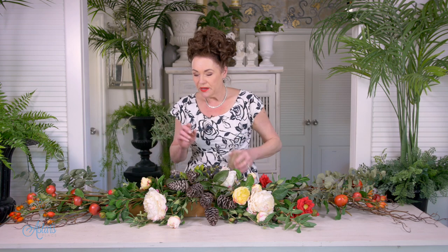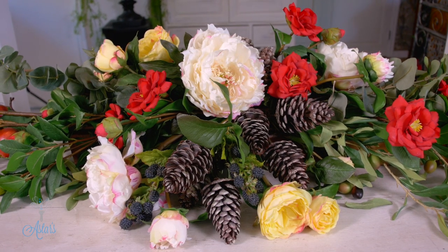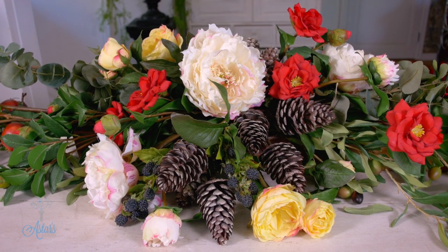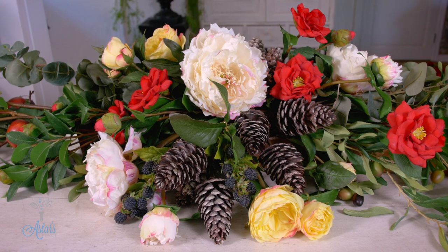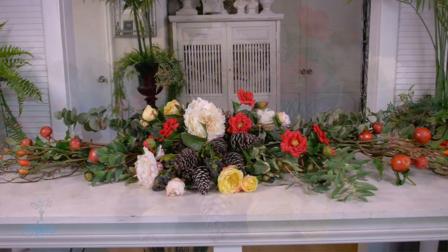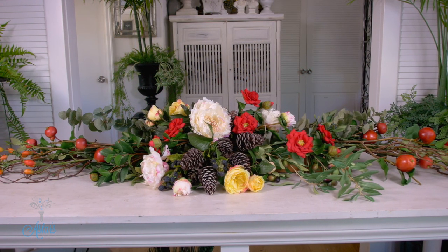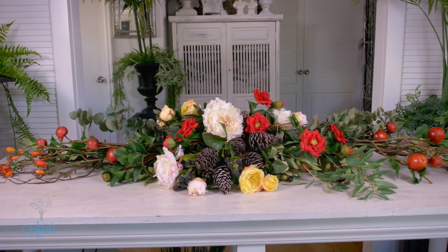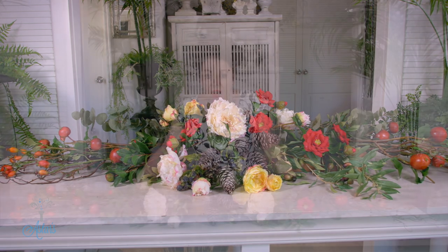I've got a tip for you: once I've got this all done, if I've got some roses in my garden or I can pick up some lilies, peonies or whatever, I just place those in amongst the design on the table. How cool is that? All of these flowers are available from Prestige Botanicals. If you just mention Asta 15, you will get a 15% discount. I hope it's a Merry Christmas at your place — I look forward to seeing you all again another day. Bye for now.